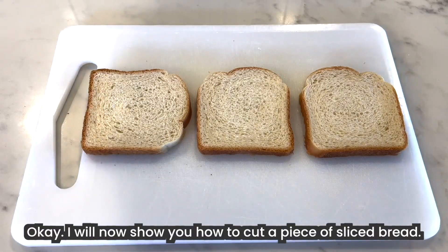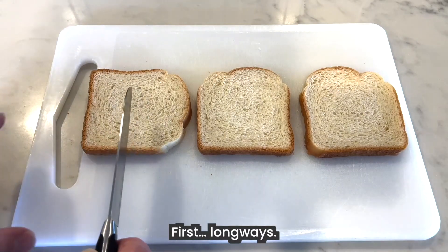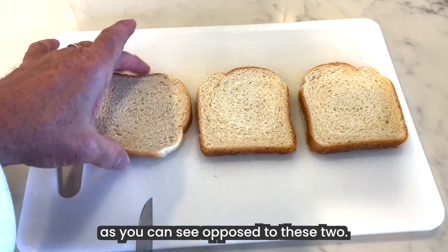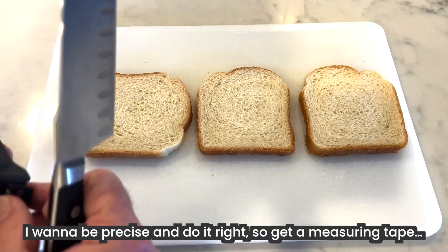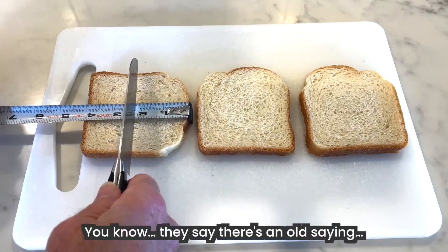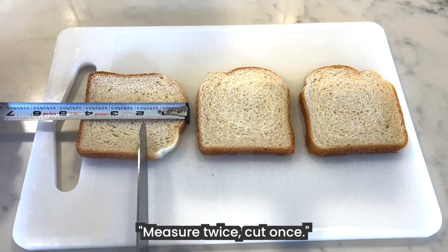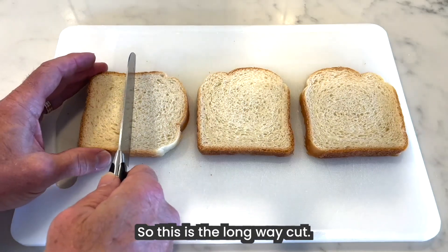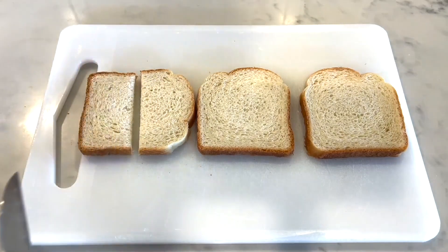I will now show you how to cut a piece of sliced bread. First, long ways. That's why I have the bread turned this way, as you can see opposed to these two. I want to be precise and do it right, so get a measuring tape. There's an old saying: measure twice, cut once. Right about there. So this is the long way cut. There you have it.